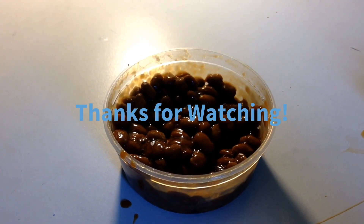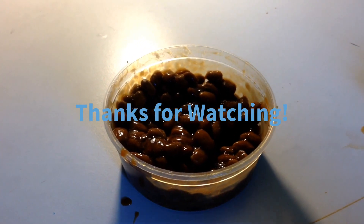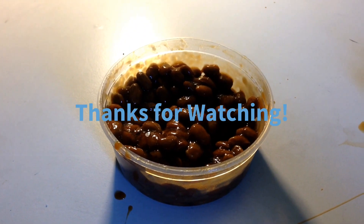I just want to say thanks for watching this video. It would be really helpful if you could like and subscribe to my channel, or just like the video. See you next time — I'd love to see you next time.